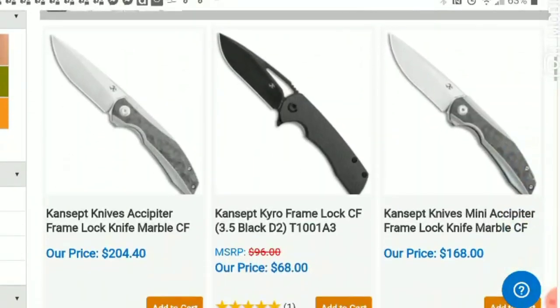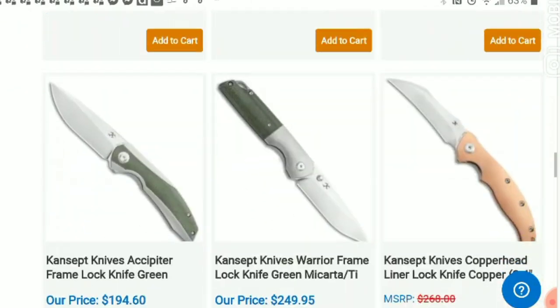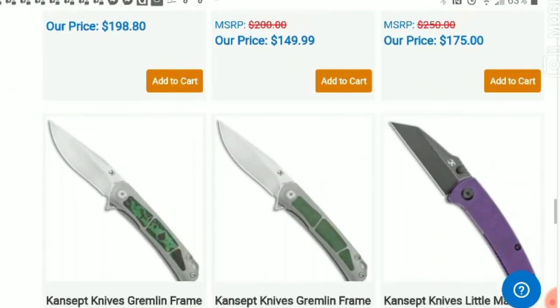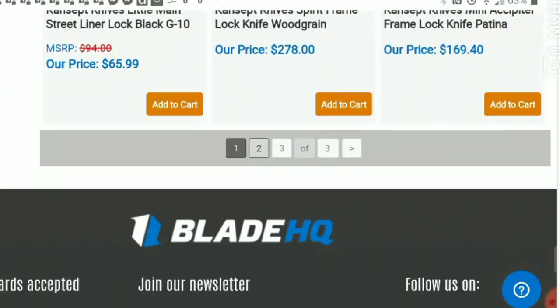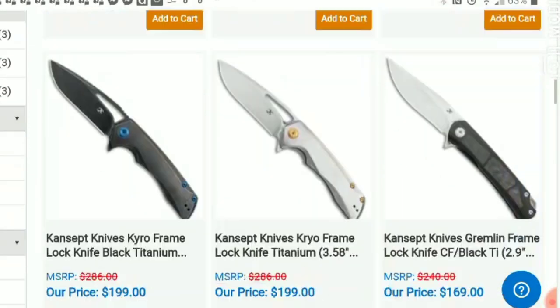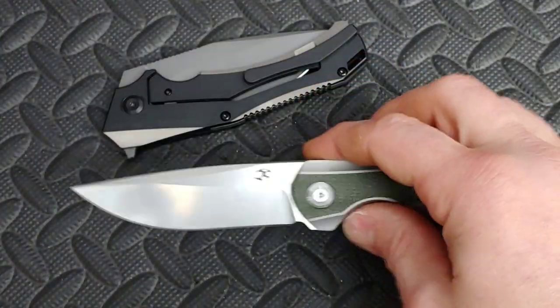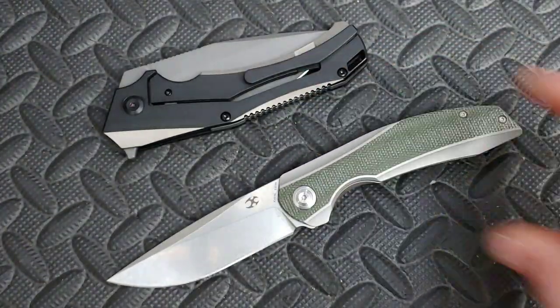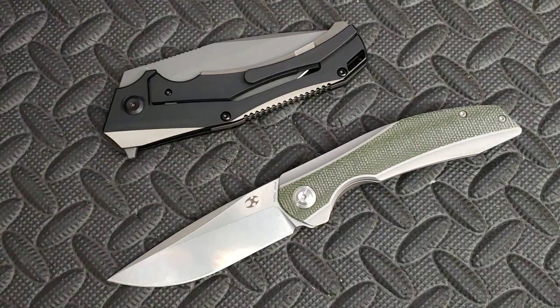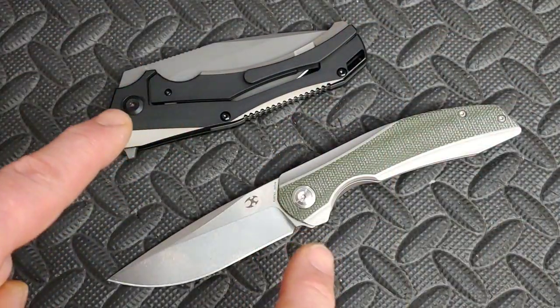Concept has many different knives ranging across all different prices for any budget, and they also have many variations of the same model. You can find them at Blade HQ, Knife Center, and other knife retailers. I'm Jared — my lovely wife Kara is busy — and in this video we are doing a first impressions on these two Concept Knives.